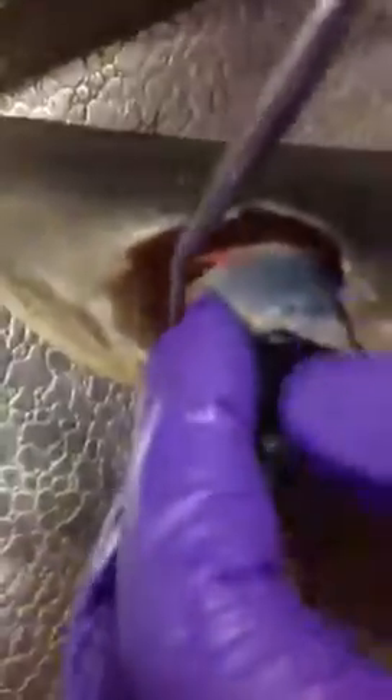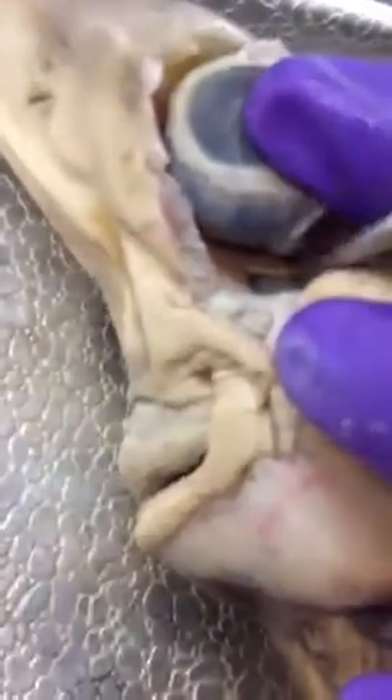Dorsal oblique, dorsal rectus. Then when you pull it back, you see the ventral oblique and then the ventral rectus, which would connect there.